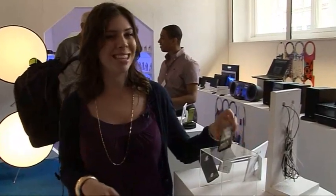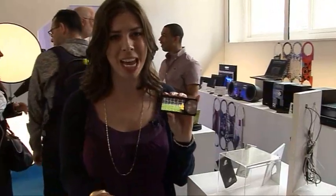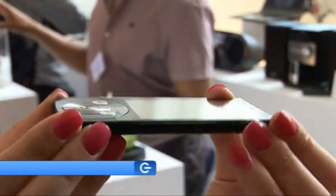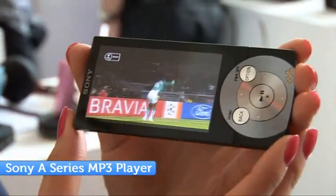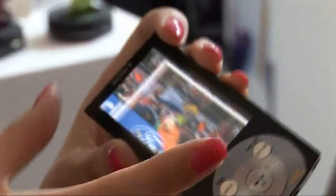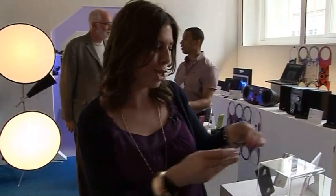If the more classic Walkman takes your fancy, then it's the A-Series that you need to check out. It's super sleek and stylish, and it comes with a 2.8-inch OLED screen — you can see the colours are really crisp and vibrant. It's got 29 hours' worth of extensive playback so the battery's not going to run out. It's also compatible with both iTunes and BBC iPlayer, so if you're on the bus or the train you can catch up on your favourite shows.